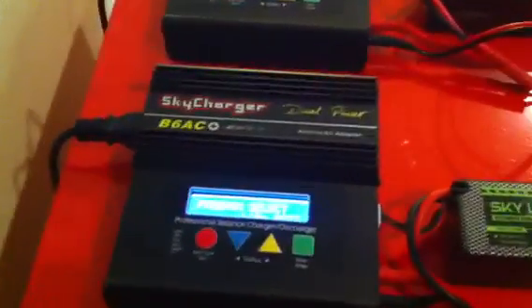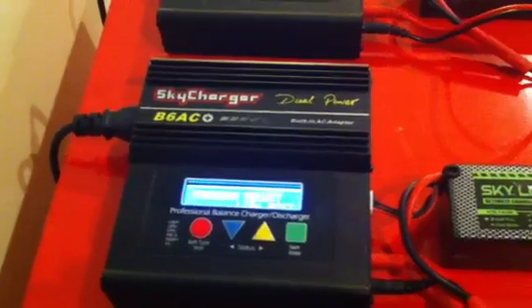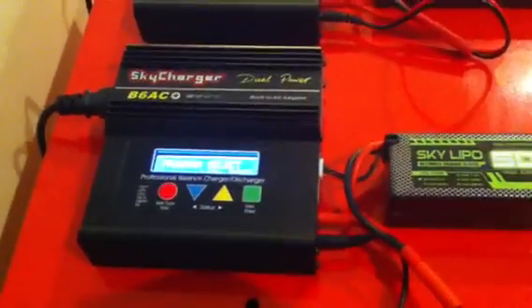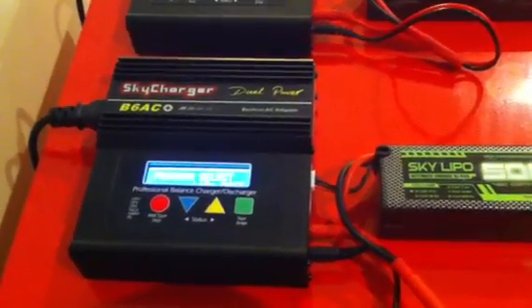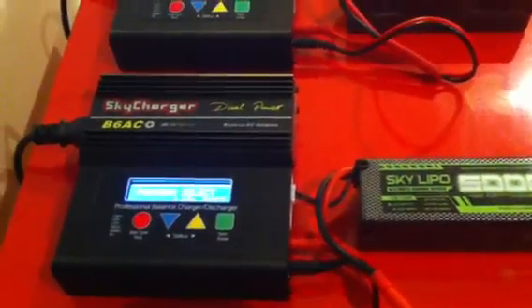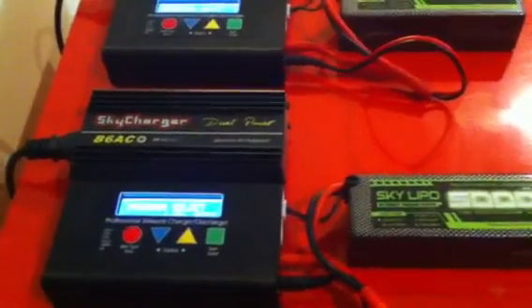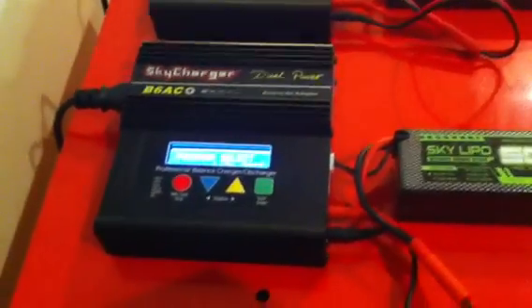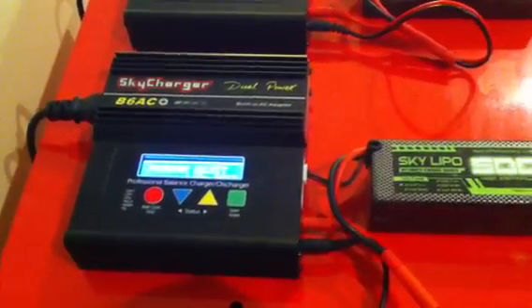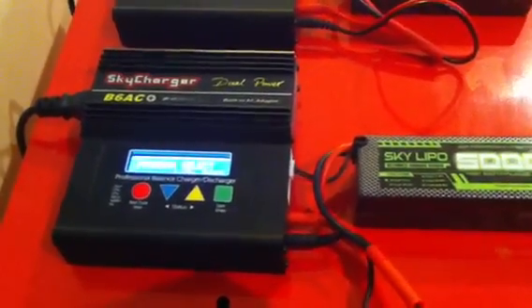So I picked up two of these Skycharger B6AC. What I like about these is they're relatively small. There are chargers out there that'll do up to four lipo packs at a time — they're fairly bulky, maybe more efficient and cheaper, but I bought one first and had to wait two hours since it takes upwards of an hour per charge.